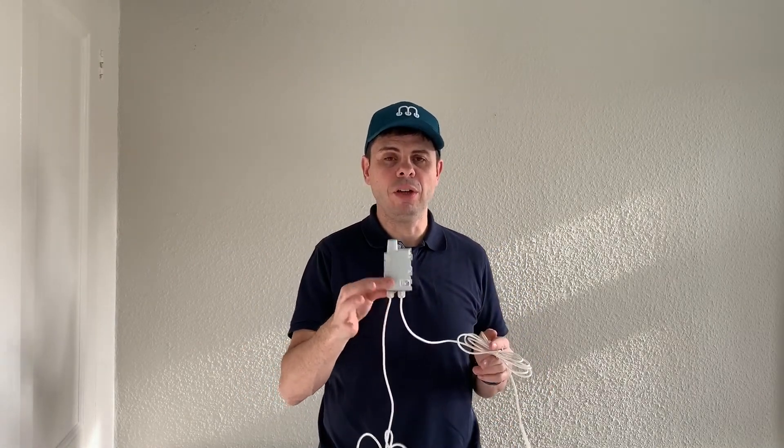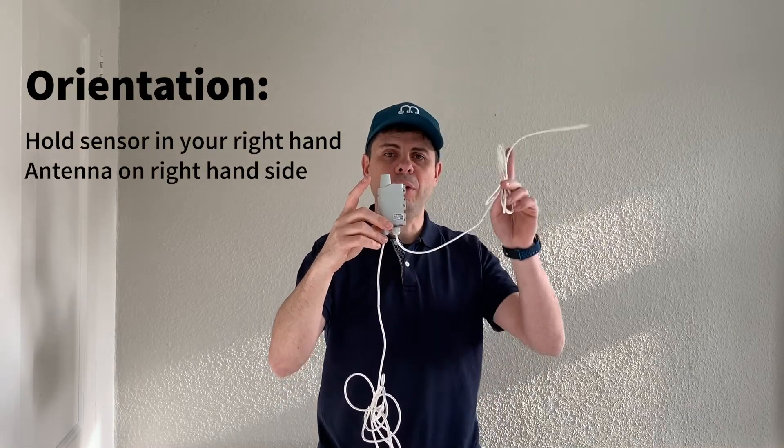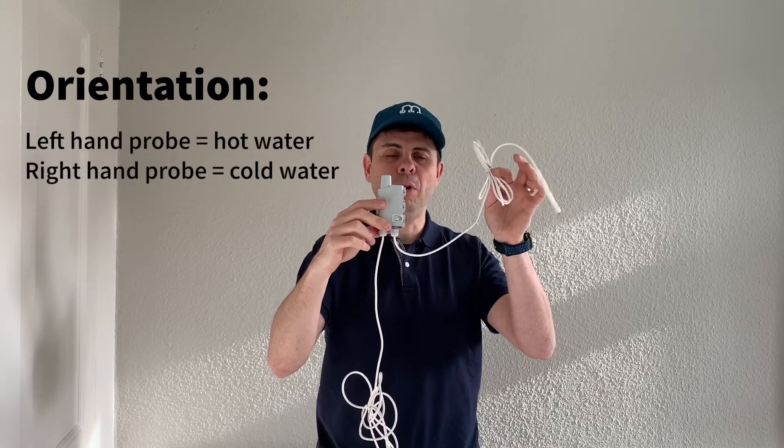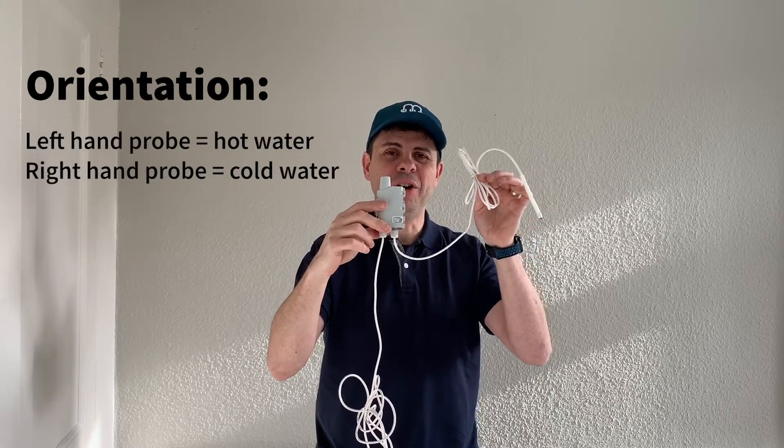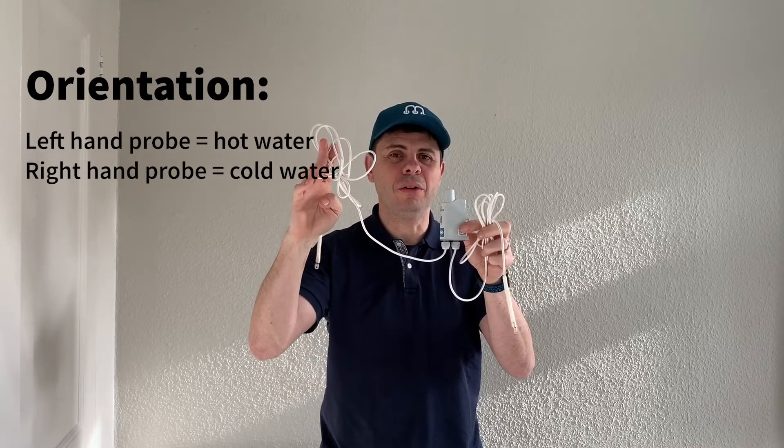The first thing we need to check is the convention to make sure we know which one is the hot and which is the cold. If I hold the sensor in my right hand with the antenna facing my right, I'm going to use the probe on the left-hand side for hot water and the probe on the right-hand side for cold. Let's remember that when we're installing.